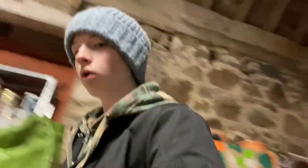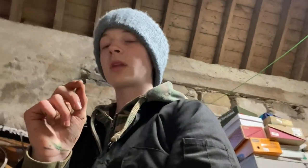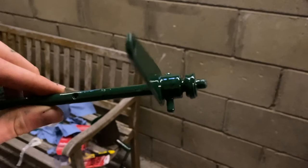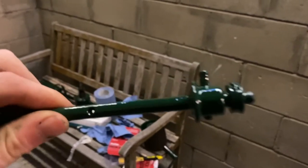One bit I'm wondering about is on the governor rod assembly — there's a little spring at the bottom. My spring is really compressed and it's not going to do anything. I painted over it so it looks alright, but I don't know if I should try to take it off and buy a new one. I'm not sure how much it affects how the engine runs — and I'd risk damaging the paint taking it off.